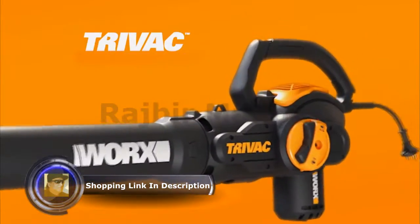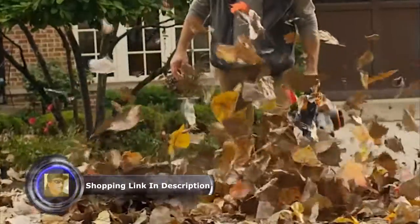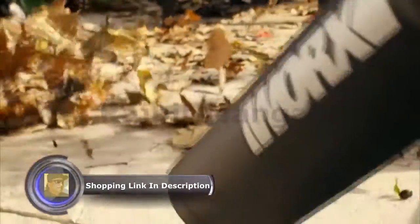Our easy switch from blow to vac is a game changer and a time saver. A high-performance blower, yard vac, and mulcher — the Works Tryback 3-in-1 isn't a new starter for your yard work team, it's your whole roster.